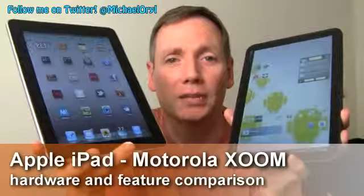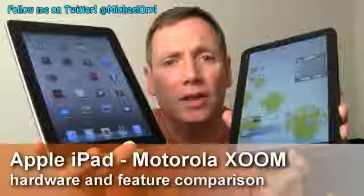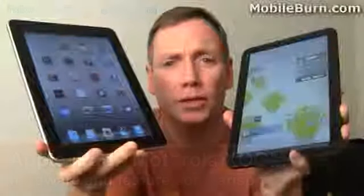Hi, this is Michael Orl from MobileBaron.com and today we're going to look at the Motorola Zoom and the Apple iPad, see how they differ, how they're similar, and which one's better for you.